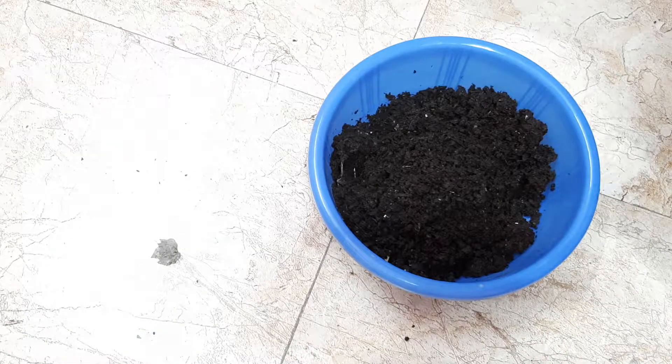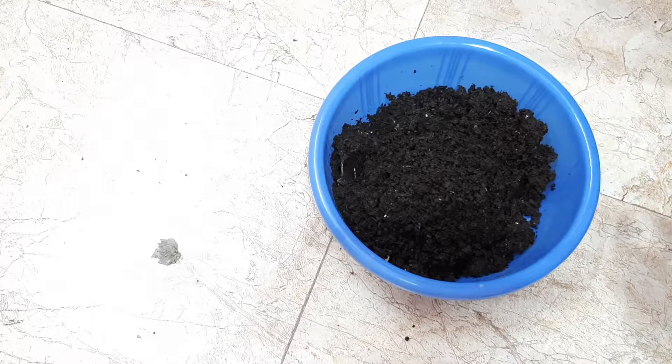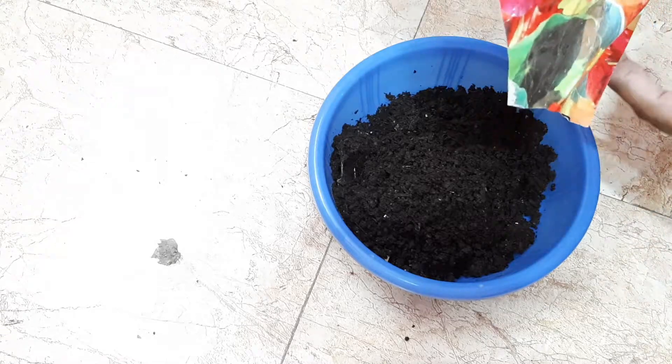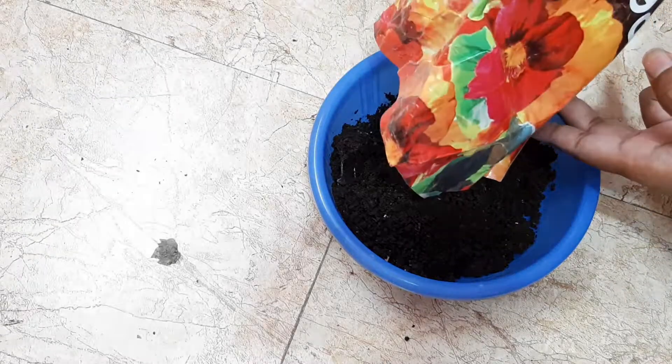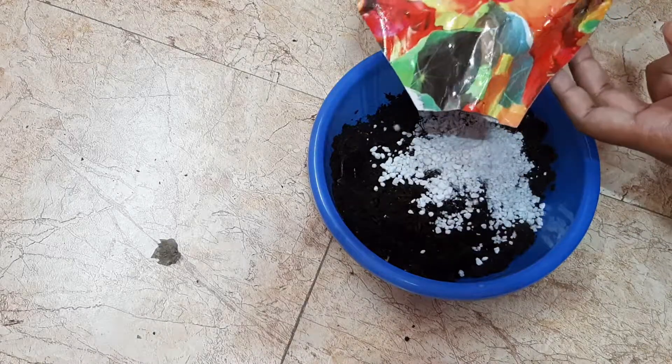Now I am adding some perlite to this media, and then I will sow the seeds. Perlite works for better water drainage and irrigation.